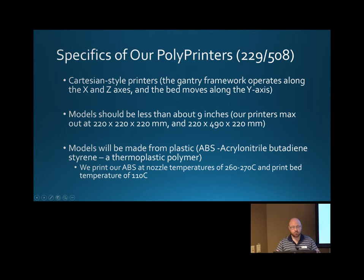This shows a bit more about our printers — you can see what our nozzle temperatures and bed temperatures are at. The models we print have a size limit based on how big our printers can print: about 220 by 220 millimeters in each direction, and then we have one that's longer in one direction at about 490 millimeters.